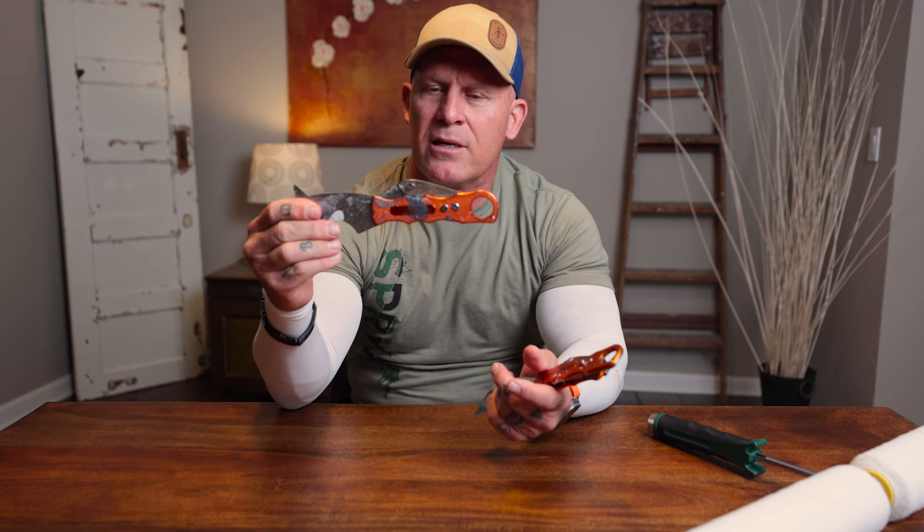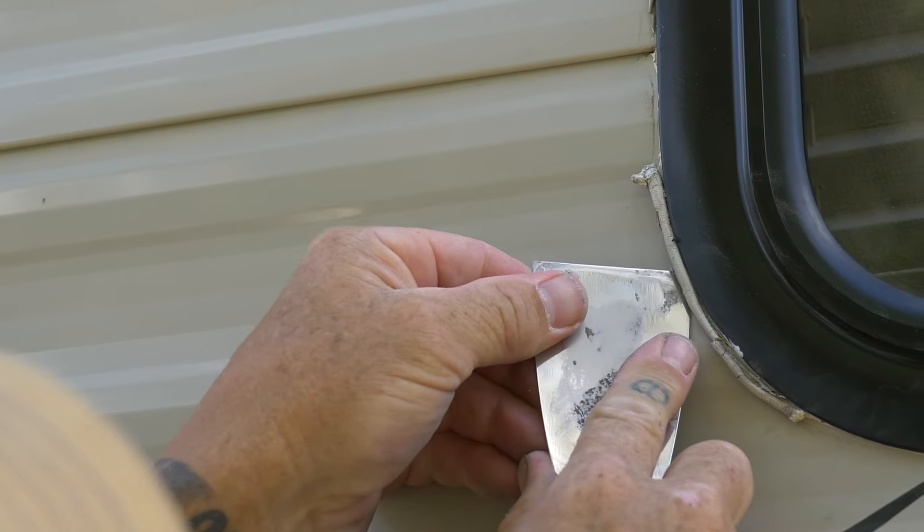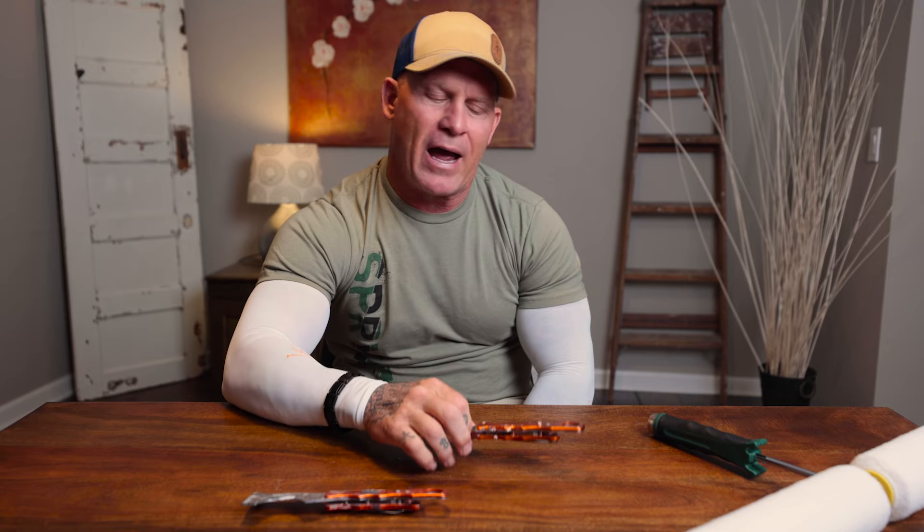I've never broken one of these, and I've got probably 10 of them in my vehicles. I really love the inch and a half version of the flex one — I carry that around because I use it for spackling on interiors, going around and patching holes. And if you've got to do any type of cutting, you have a knife available to you right there.